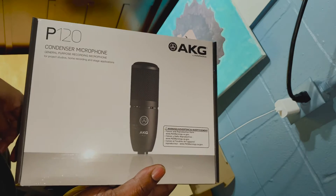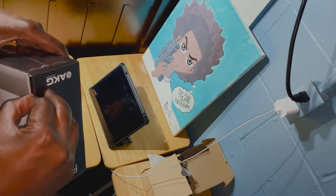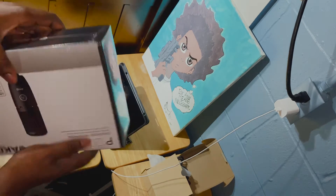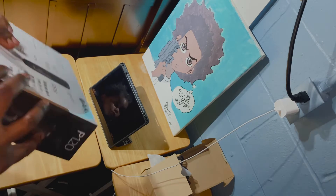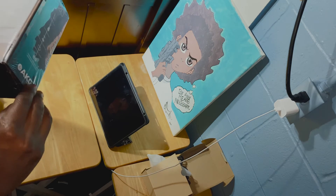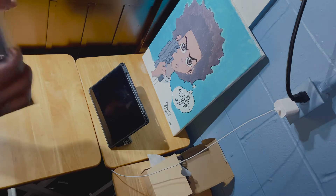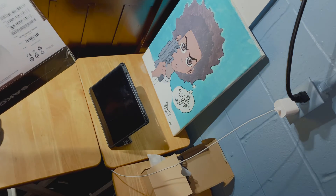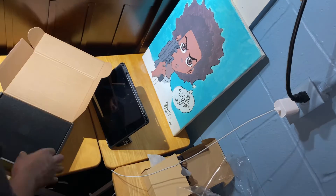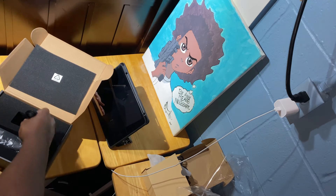Next we have the AKG P120, which is also the microphone I'm using to record right now. It's definitely my favorite microphone I've owned so far. That's not saying nothing too wild since all my previous mics were USB, but I've had some good ones — I had a Samson USB condenser microphone that was one of the best I'd had.